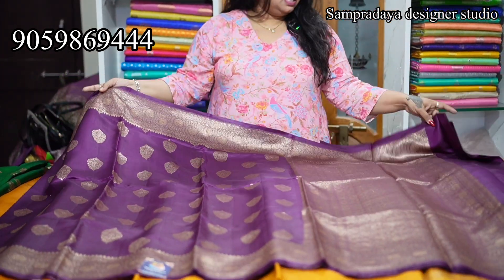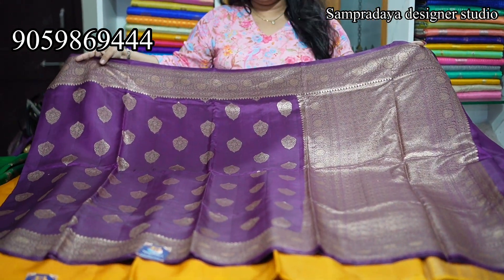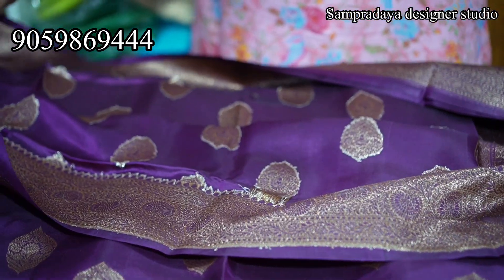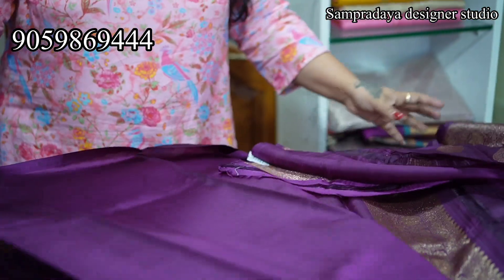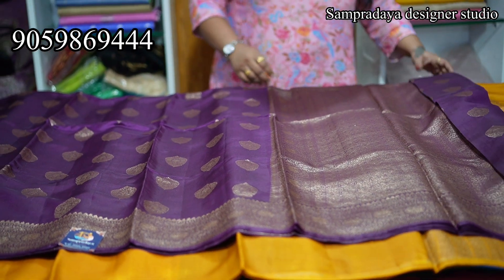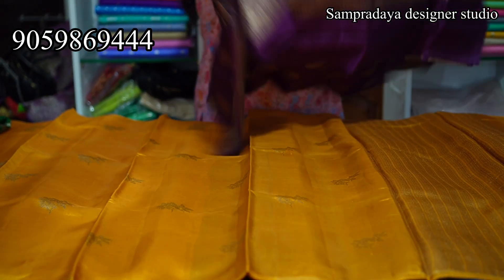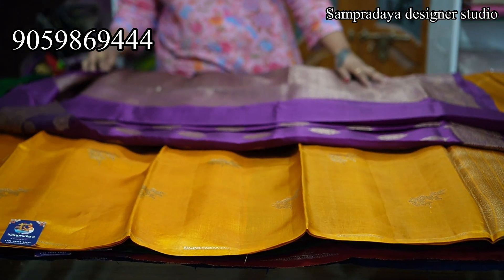Next is purple colour. It has a self blouse — no contrast blouse, same self blouse. In the same way, it has a Banaras pattu antique zari weaving border. The saree throughout will have full booties — cut booties — the same weaved booties. Beautiful colour combinations. This is how the saree pallu looks, and plain blouse with border. Take a screenshot and send it to us on Sampradaya Designer Studio. Beautiful wine colour and the price of the saree is 11,500.